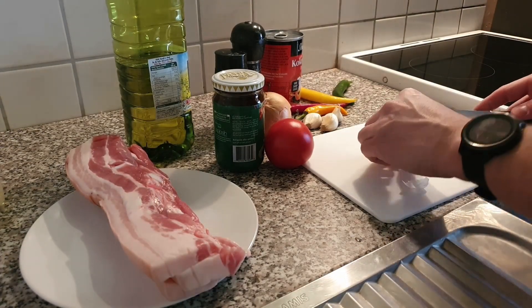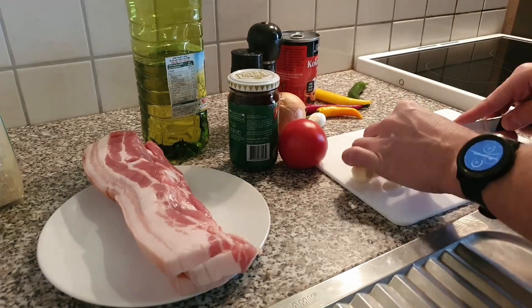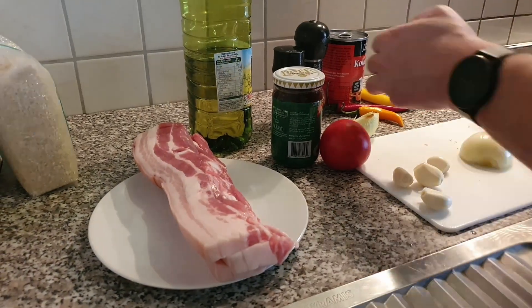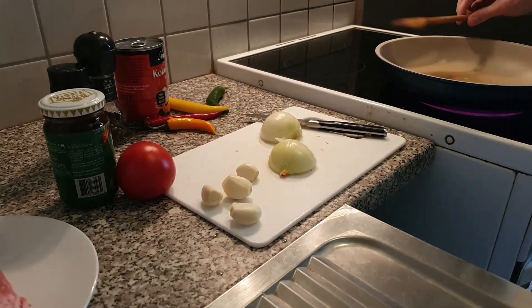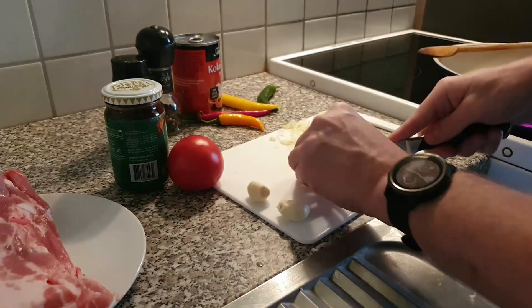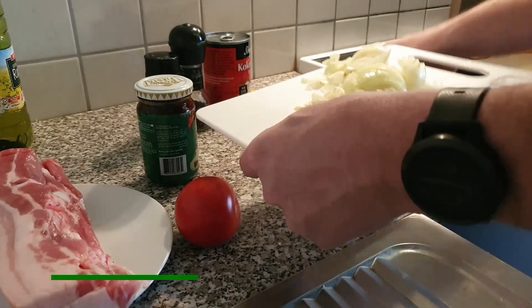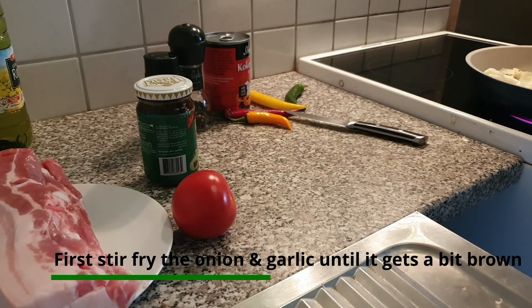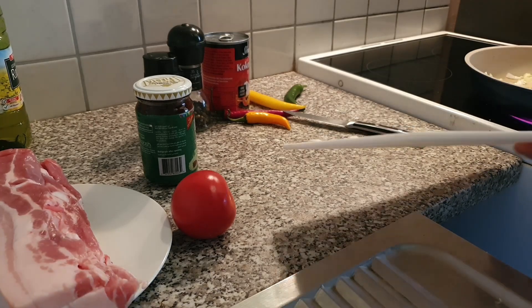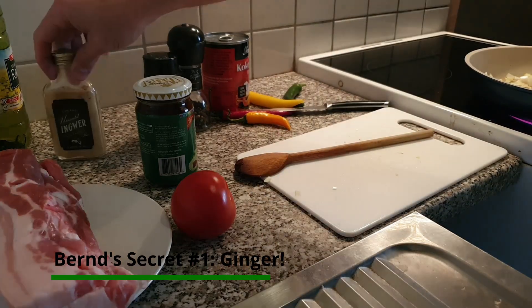First, cutting the garlic. I will also put some ginger in it — that's a bit different from the traditional recipe.